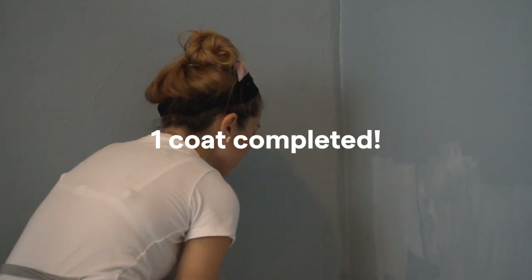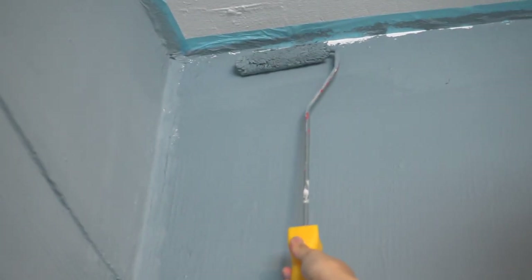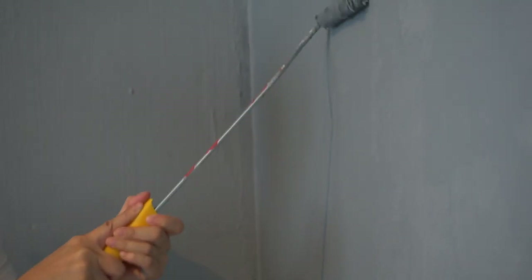I'm done with one coat. Care is quick-drying so you can get two coats done in one day. If you need to take a break, cover your bucket with a lid, cover the paint tray, and store them in the fridge — that's a quick tip!